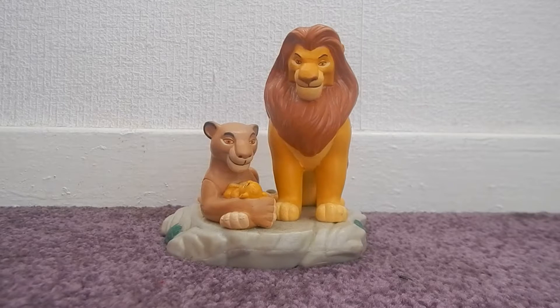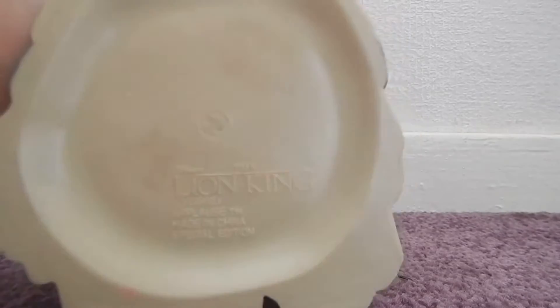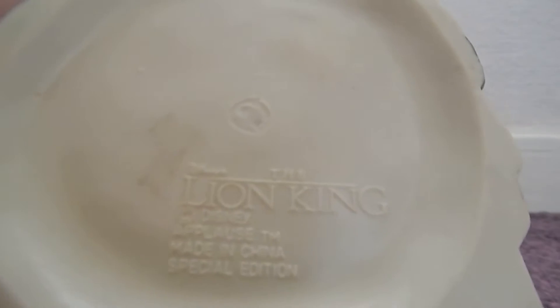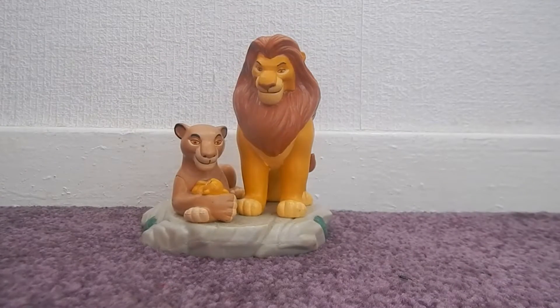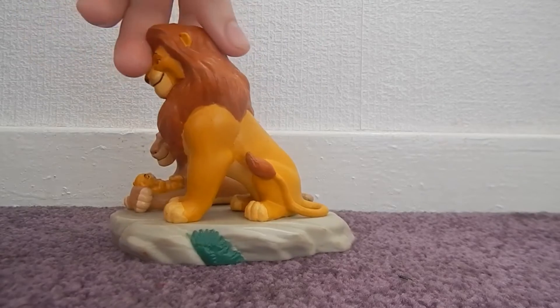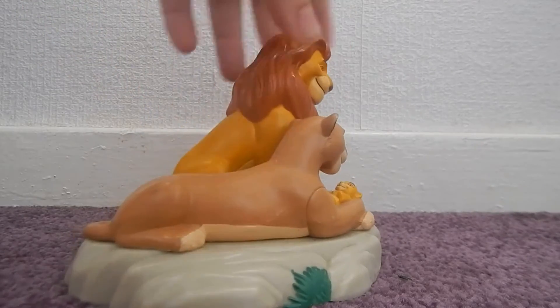It was released with the 2003 Special Edition release of The Lion King. I'm not exactly sure what it came with — I think it was maybe like a DVD they came with. These are the Lion King Applause, made in China, Special Edition figures. That's the base of the figure; it's really cute. They don't move or anything, but it's a really nice figure. It's on the base of Pride Rock and has a few paint scuffs, but it's really cute.